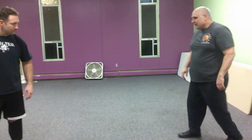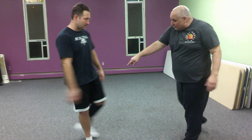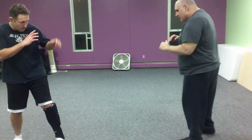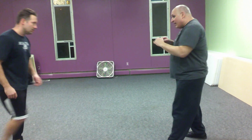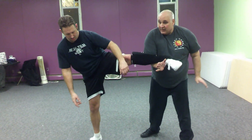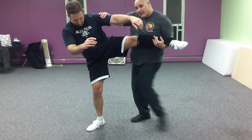Now, let's break this down a little bit. From here, when he sidekicks me, the first part is I'm elbowing down. Notice I'm putting a shin pad on him to protect his leg, because this you can feel. From here, I'm going to come here and then lift the leg up. Now, I'm going to switch my hands, oblique kick to the leg.